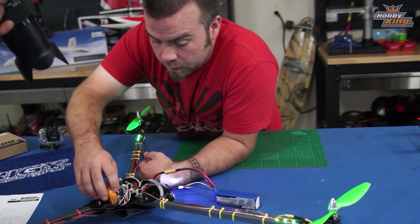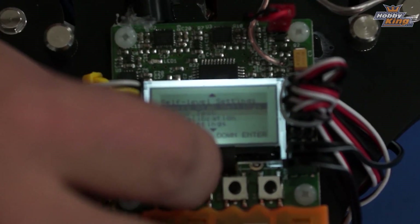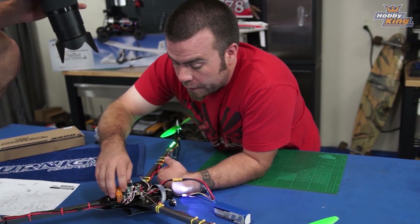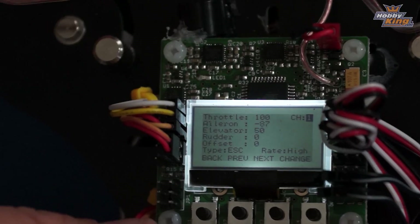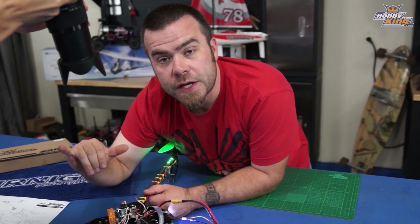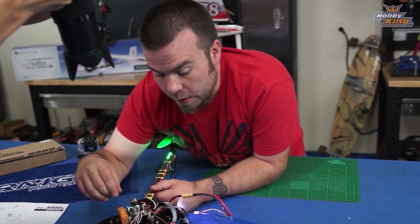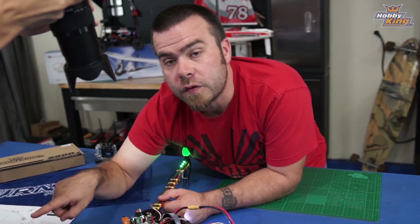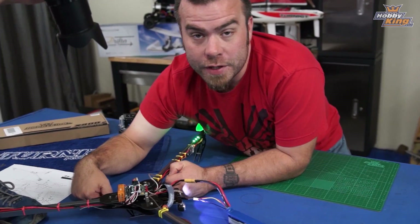With the tricopter, the most important thing to do next is go into the receiver test and make sure your receiver is getting all the correct signals from the radio — left is left, right is right, all of that. Then go down to the mixer editor. This is very specific to tricopters: slide over to channel four, which is the servo channel. We need to check that the offset is correct — that's the centering of the servo — and also check the rudder setting to make sure the tail servo moves in the right direction, because most of the time it's reversed.